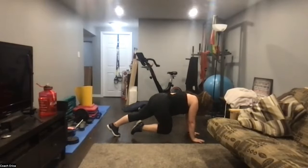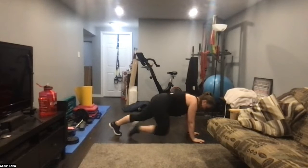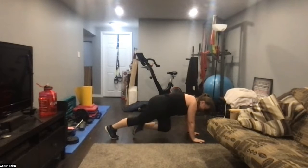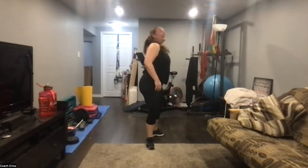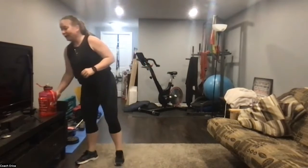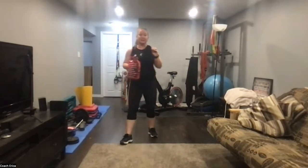You have two more movements — mountain climber. Let's go: one, two, hold, one, two, hold. Hopefully the back is still nice and long, shoulders over top of the hands. Three, two, one — rest. Good. Let's jack out and in — not jack squat. Rest, stop there. Sixty seconds.